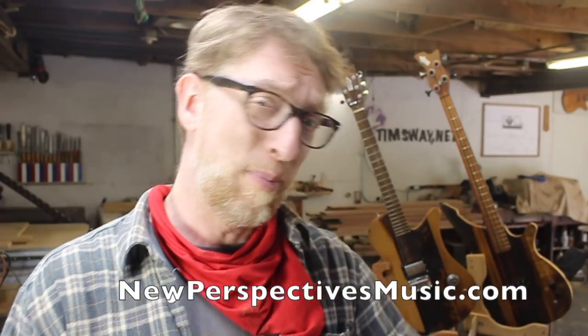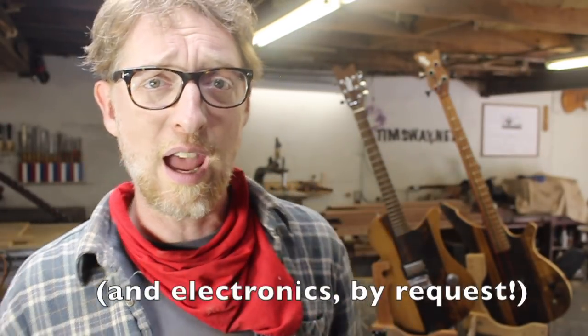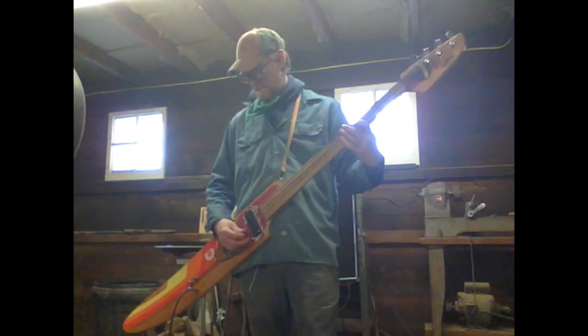Thank you all very much for watching. Please like, share, and subscribe, and support me on Patreon and all that stuff. There's another video going up about the necks on these guitars and how I'm making necks now. And if you go back in time throughout my channel there's actually a whole ton of videos about all the different guitars I've made throughout the years and a bunch of different techniques and ways of doing it, including some of my sillier builds. So thanks again and be good.